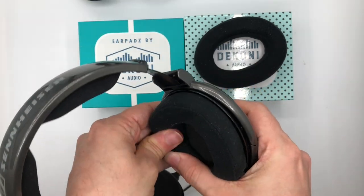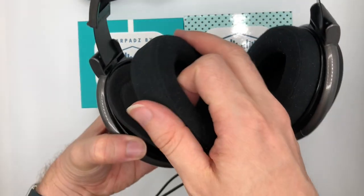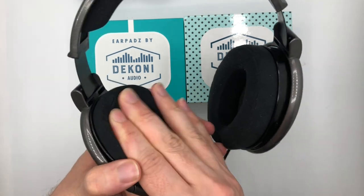The hardest part is simply making sure that it is attached all the way around this ring, and that you have the foam sitting in there correctly.